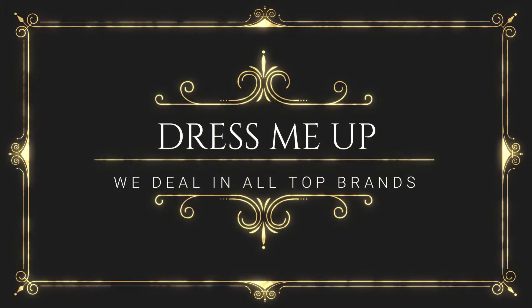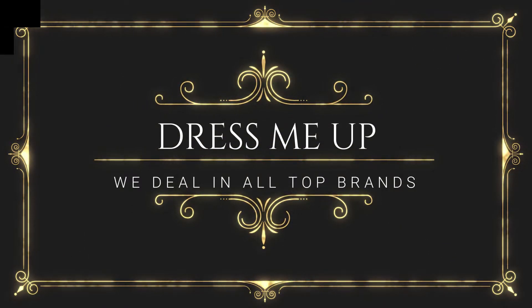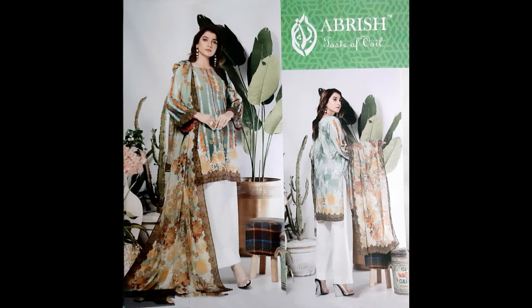Hello everyone, welcome to my YouTube channel. You will get a surprise here. Today I am going to take a 3-piece lawn dress. This is its model picture.